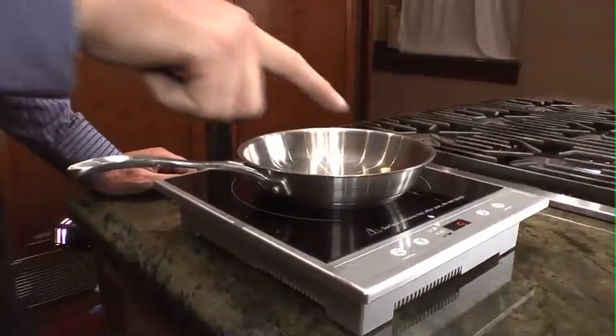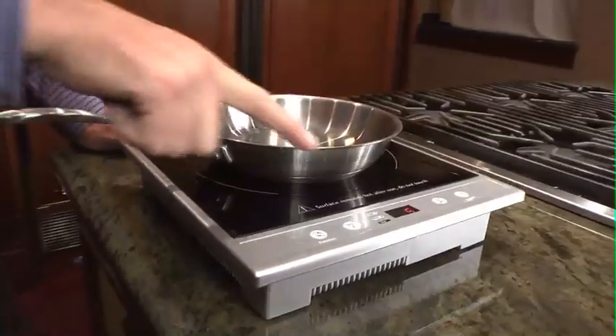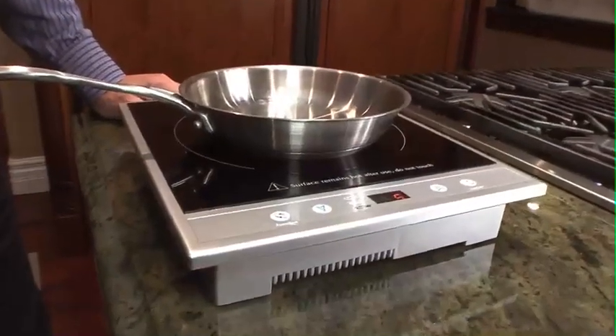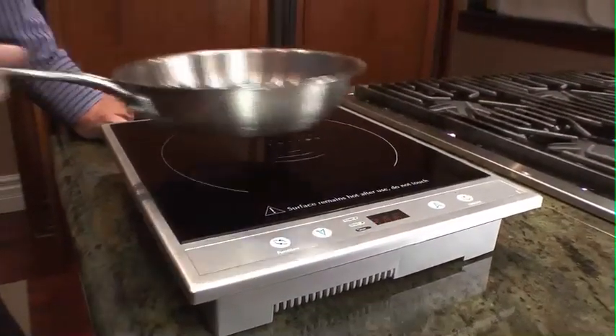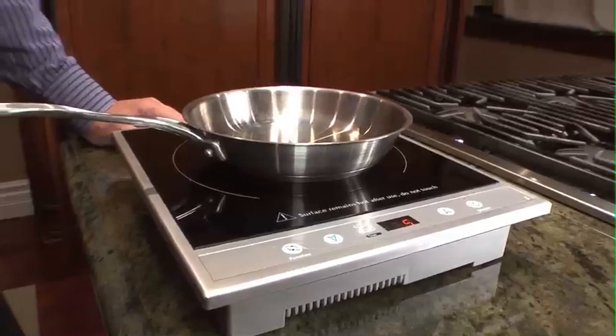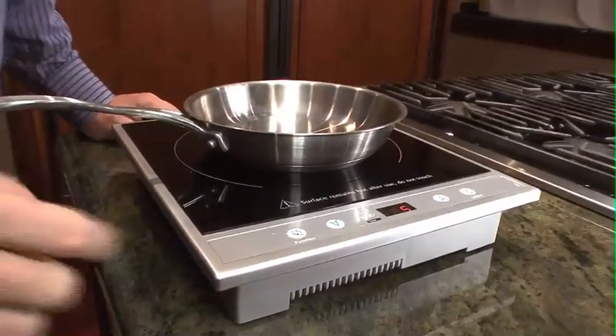You can also see what happens when I take the pan off the stove. If it doesn't recognize the induction cookware, it will give me a beep and stop. When I replace the induction top, immediately it will go back to power.